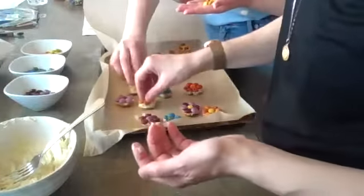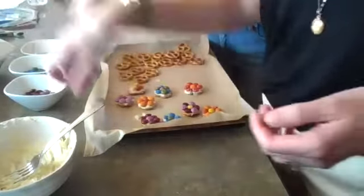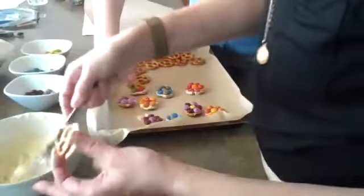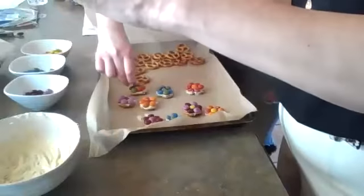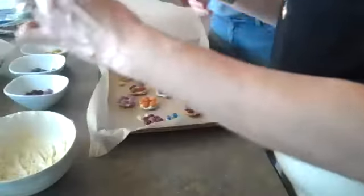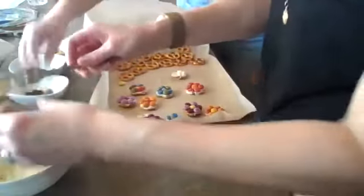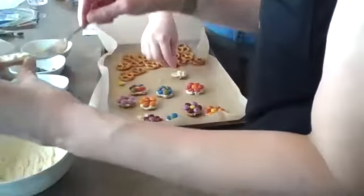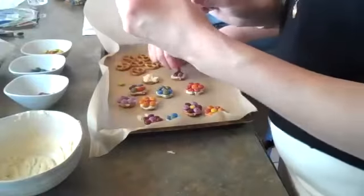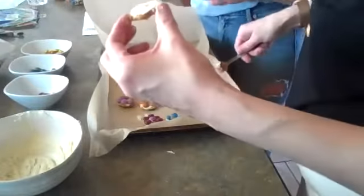It doesn't have to be perfect and it doesn't have to all match — just make it multi-color. Mid-air collisions happen when you're doing stuff like this. The reason why we put parchment paper down is so that it doesn't stick to the pan when they're cooled. I like the rainbow colored one — that's nice. It's still got rainbow colors. A sun shining down on the flowers would be a great design.